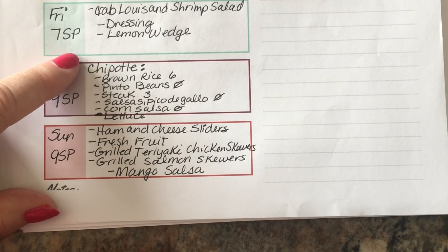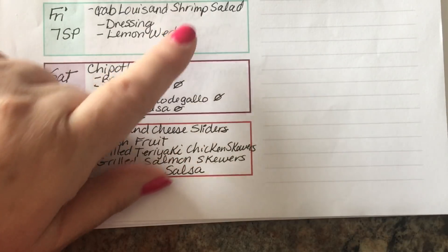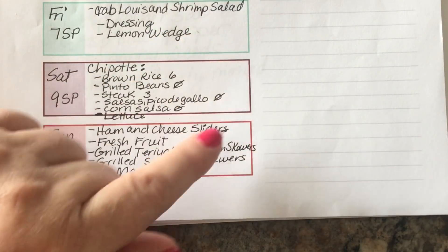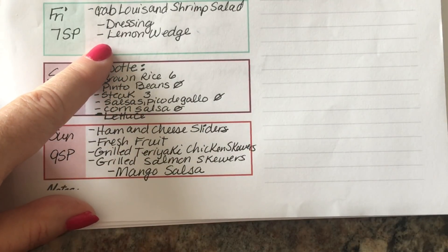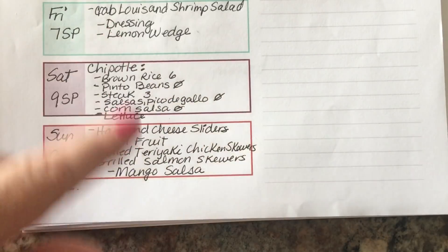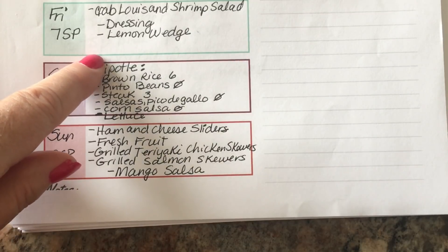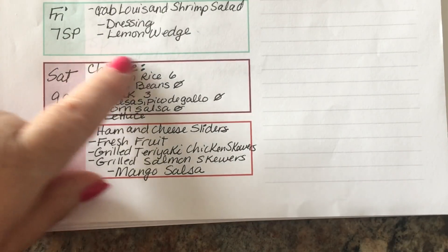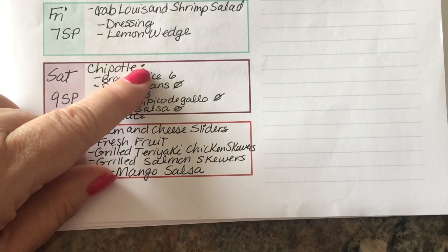Friday, I'm going to make crab Louis salad with shrimp added to it to bulk it up. I have some shrimp in the freezer that I need to use up and they're zero smart points, so it's just going to add more protein to the salad and I can serve it as a main entree. I'm going to make the traditional dressing, serve it with a lemon wedge, and I'll do a little cook-with-me clip to show you how to make it. The entire salad with the dressing is seven smart points.